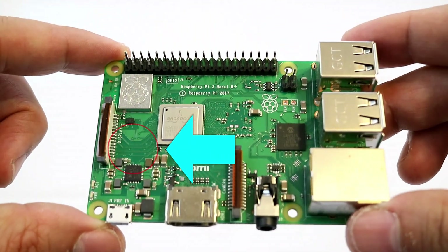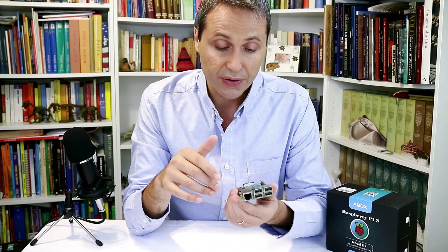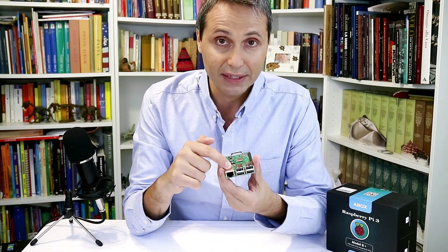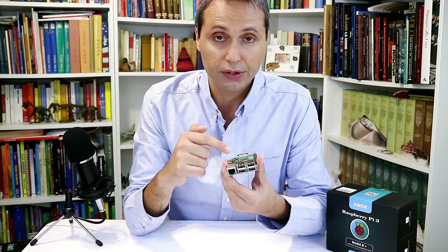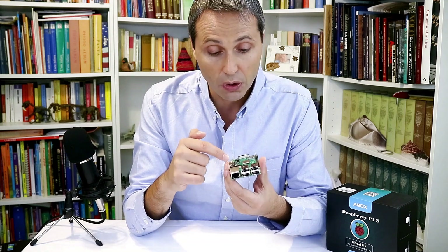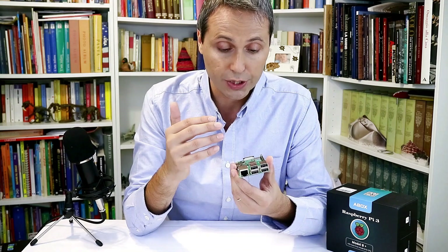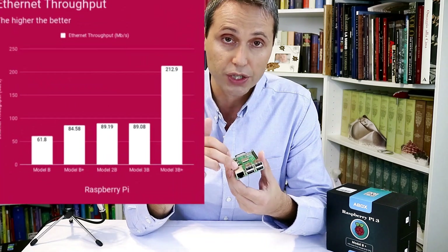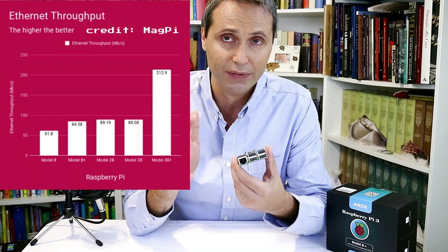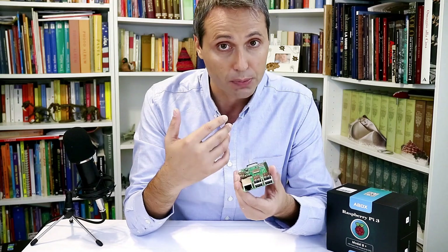There's also a new chip that handles the power supply and distributes power nicely to every device on the board. Another new design feature is the Gigabit Ethernet — it's Gigabit Ethernet hardware, but it runs over USB, so you're actually limited by the USB connection speed of 300 megabits per second. In benchmarks the port hits around 200 to 250 megabits per second — still two to two-and-a-half times faster than the previous model, but not a true gigabit connection.